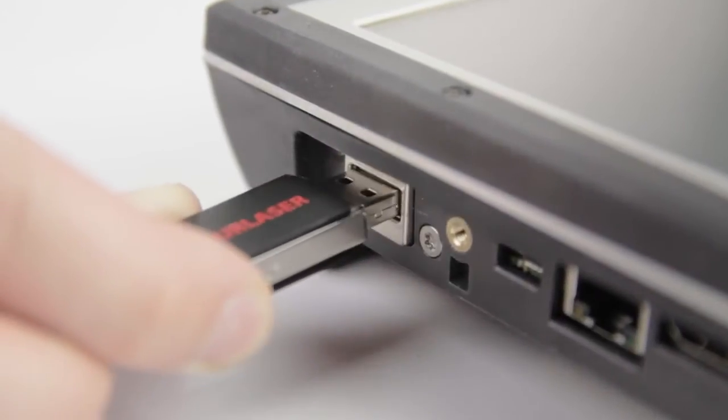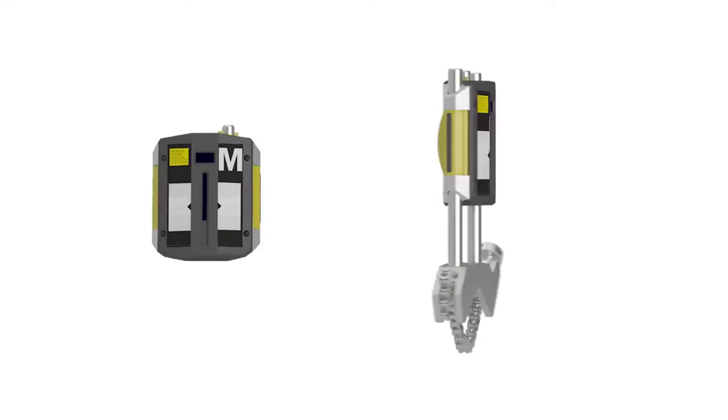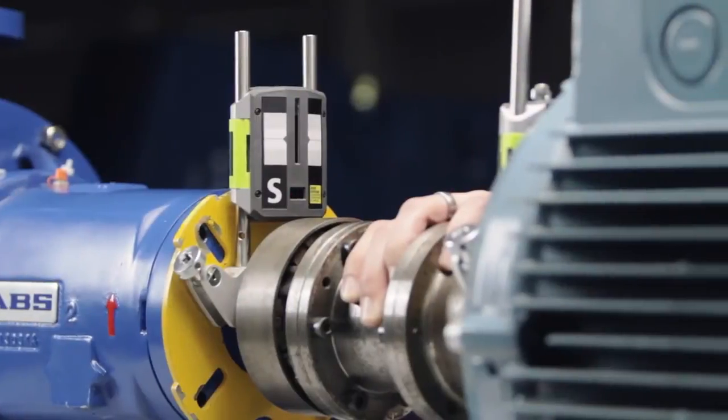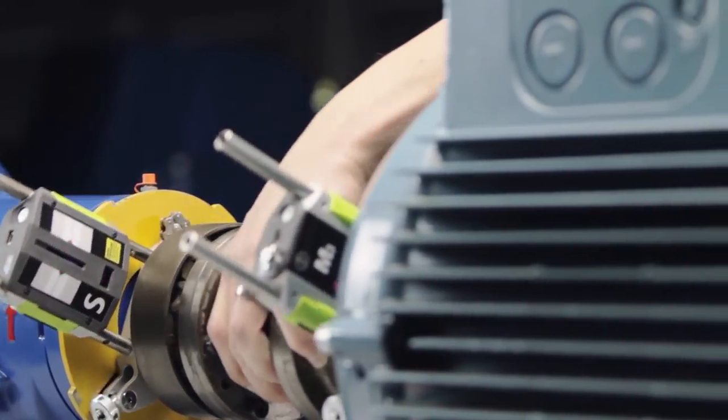The Express Offload feature makes backing up and transferring data fast and easy. Our redesigned measurement units are smaller, lighter, and more precise than ever before. The new compact design with integrated Bluetooth is easy to mount in even the tightest spots.